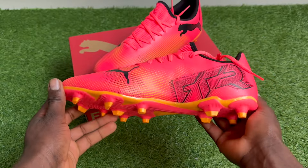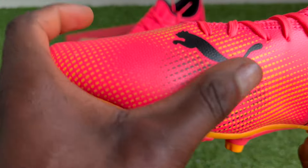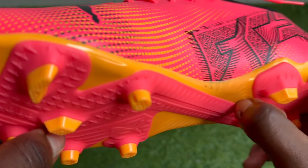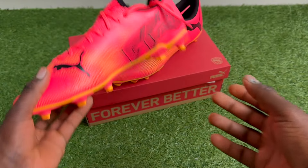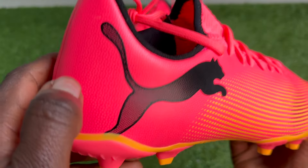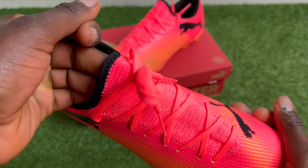Because the Puma Future Play Edition is the lower tier, we went for our usual true-to-size and our reviewer, who has wide feet, was unable to put on the boots — it was very, very tight in the midfoot and toe box area and really uncomfortable. So for wide and very wide feet players, we recommend going a half size up, and maybe even a full size up for very wide feet. Try on the sizing first — half to one size up — and find the best fit.